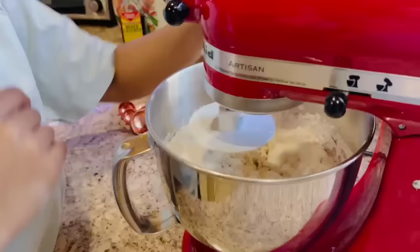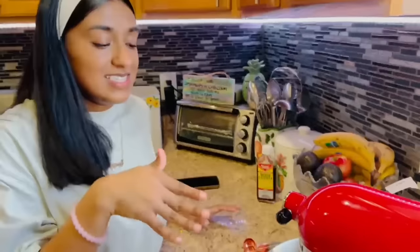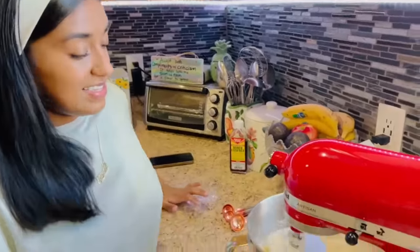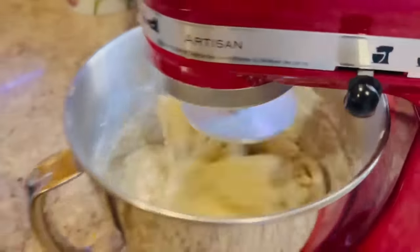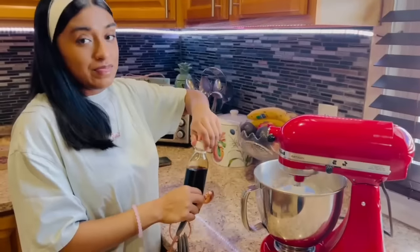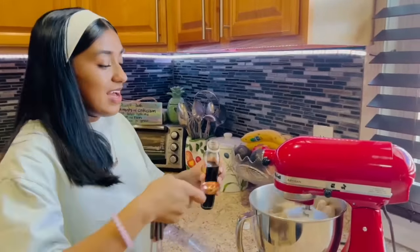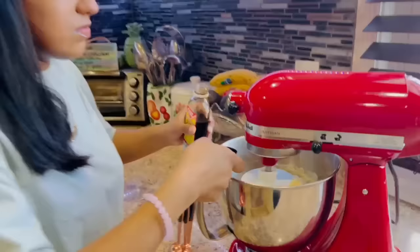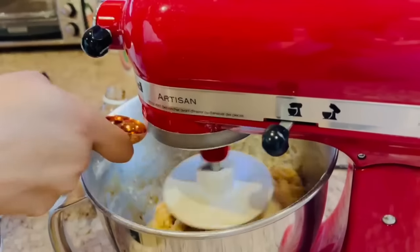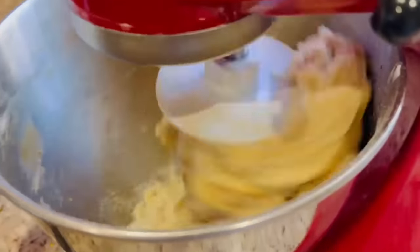We're going to start mixing for about five minutes until everything comes together. I added the mixed essence at the end, after about two minutes of mixing — you can add it whenever you want. You can use almond, pear, or mixed essence — whatever you use gives it a nice flavour.